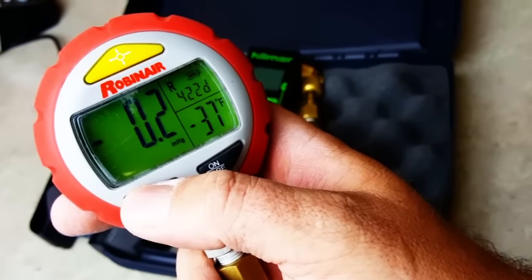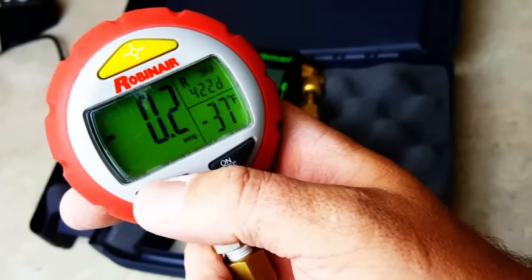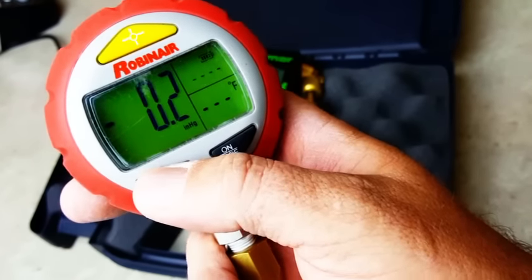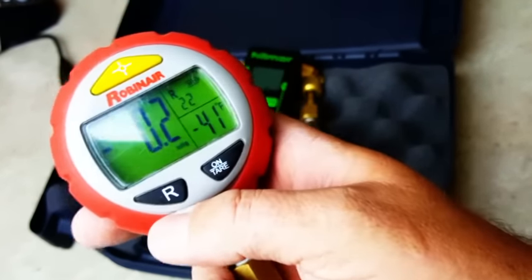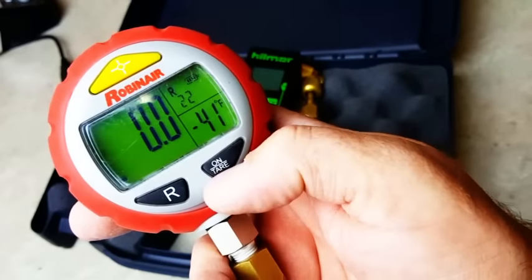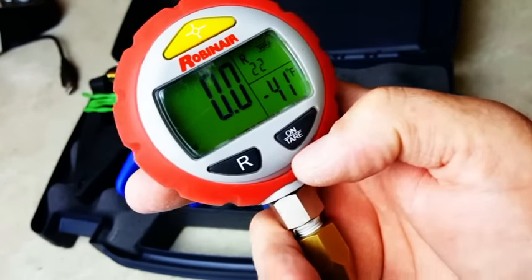It has 407C, 422D and B, 427A. It doesn't have MO99, but it has plenty of the ones we use on an everyday basis. It'll give you the saturation temperature, so it's really easy to calculate subcooling and superheat.